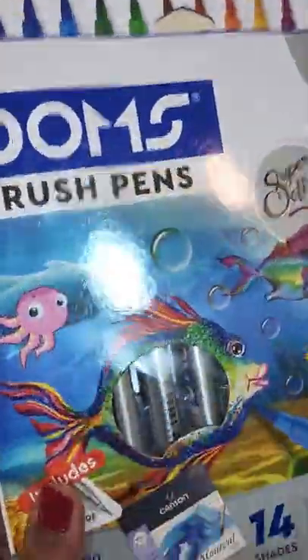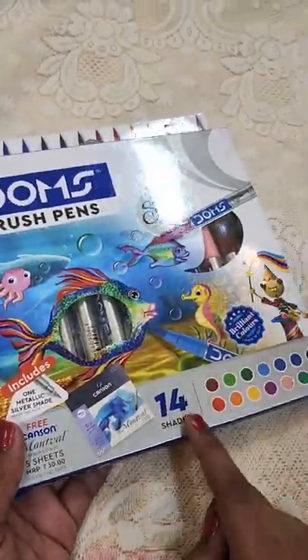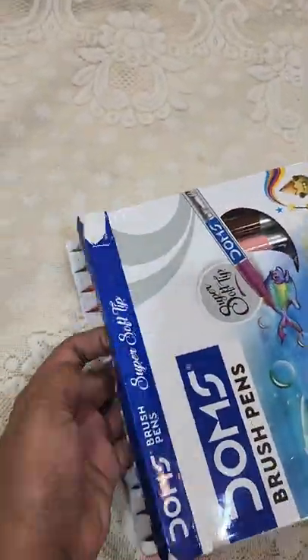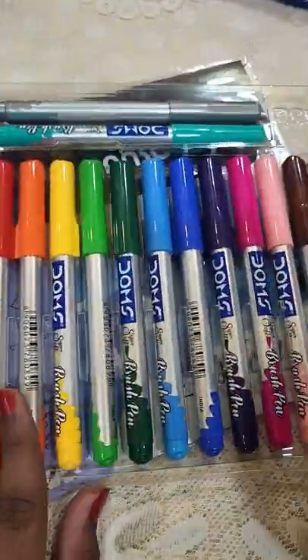Hi everyone, so today we are going to unbox Dom's brush pens, which Star ordered on Amazon. Before coming from India, Star used Amazon because it took a lot of time and we didn't get Dom's brush pens locally.